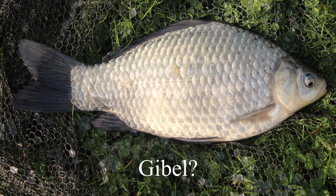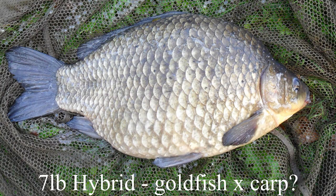Some people are talking about catching 'carassio' in the UK. Are they catching goldfish? Are they catching gibel carp? Or just some form of hybrid — perhaps goldfish crossed with carp? It's not entirely certain. This seven-pound hybrid may well be something crossed with a carp — probably goldfish crossed with a carp.